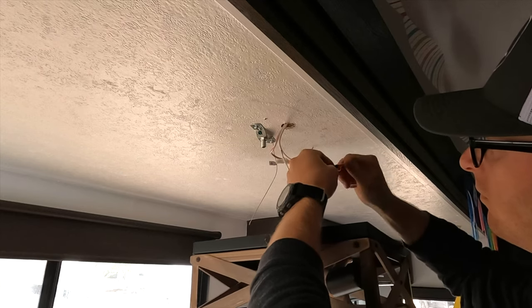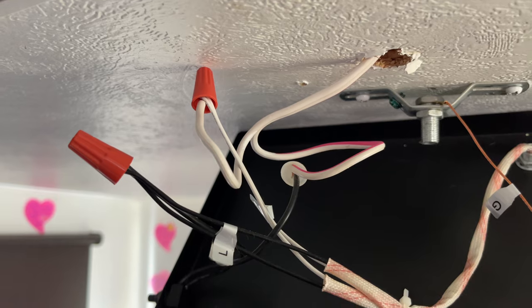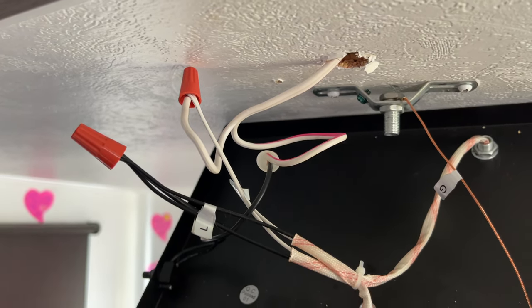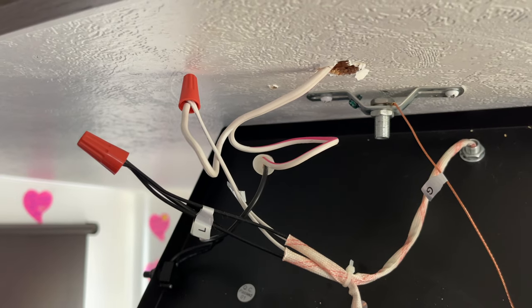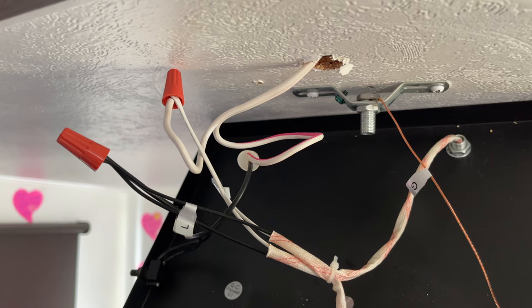In my specific RV, the 12 volt white wires were negative and the white wires with the colored stripe were positive, which were also connected to a switch with black wires. So I connected white to white, and the black from the fixture to the black of the switch, which then connected to the positive wire on the RV — the white with the color stripe.